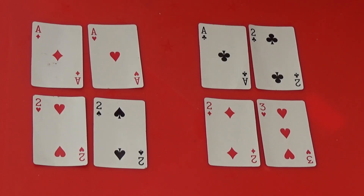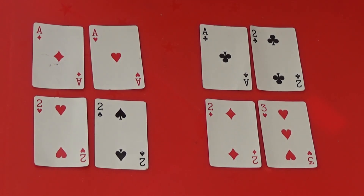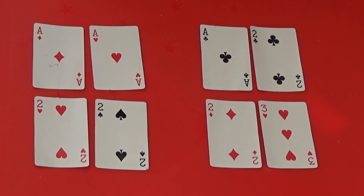Instead of ten, you could try playing the game with different target numbers. For example, you could try and make as many different numbers as you can between 2 and 18.